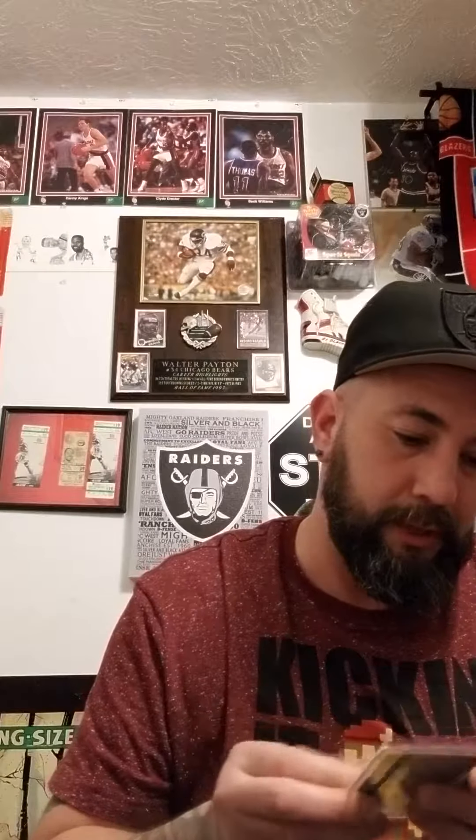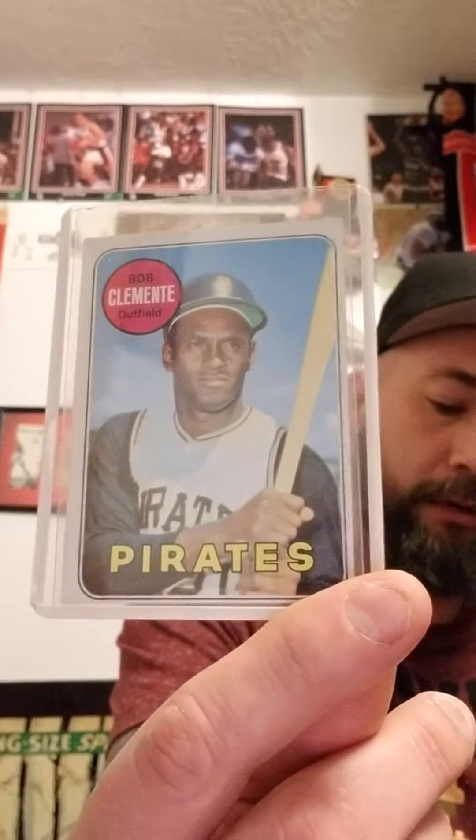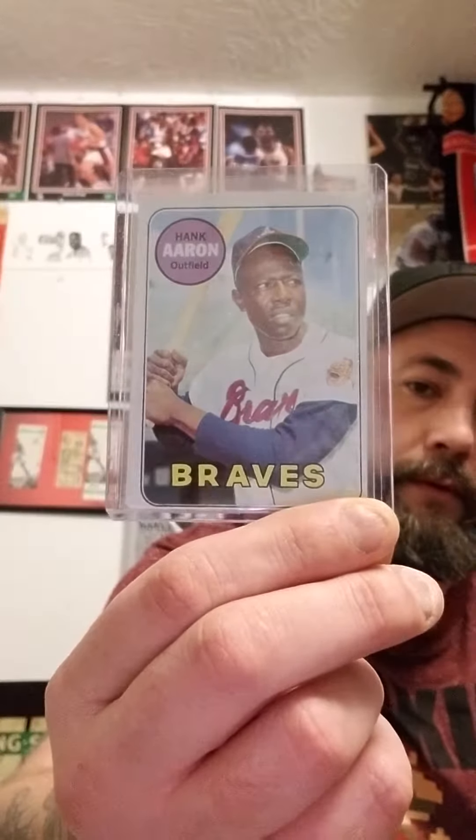Nice Ernie Banks here. It's got good side centering, but top-to-bottom centering on these is not very good. Got a nice Hank Aaron here. And another Mickey Mantle — beautiful card right here. Centering is a little better than the other ones too on it.